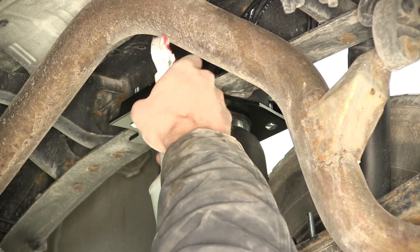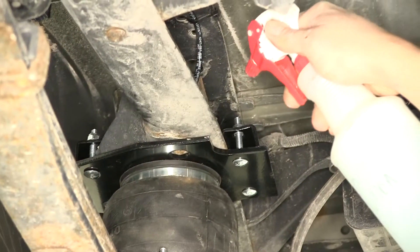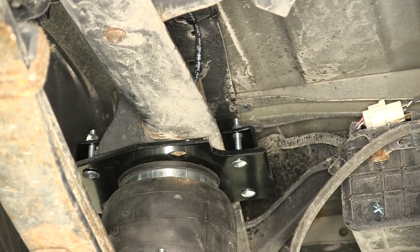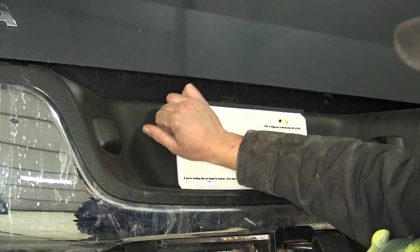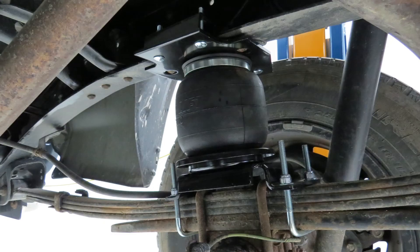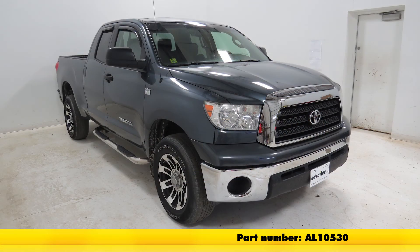Now we'll spray each of our fittings with a little bit of soapy water solution. We'll let it sit on there for just a few seconds and see if we have any bubbles that start to form — if we do, that's going to indicate that we've got a little bit of a leak there that we need to address. Now we'll just take our inflation caps and thread those right on to seal up the ends and make sure we don't get any dirt, dust, or debris in there. Now that we've seen how it performs with the springs installed, that'll complete today's look at the Air Lift Load Lifter 5000 Ultimate Air Helper Springs with the Internal Jounce Bumpers, part number AL88299, on our 2008 Toyota Tundra.